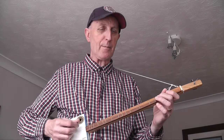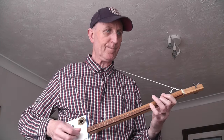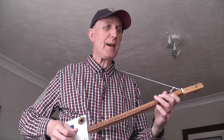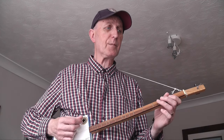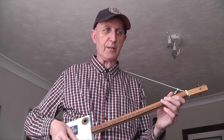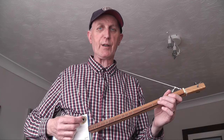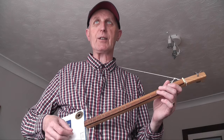And the strumming pattern is: down, up, down, up, down, up, down, down. And then 'half a pound of treacle' — it's a similar idea but an easier ending on treacle. It's simply a B and a G, three beats each — dotted crotchets each.